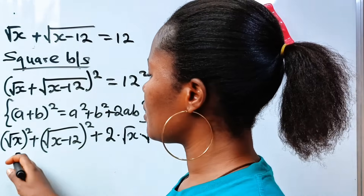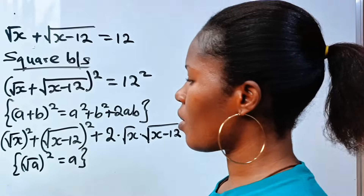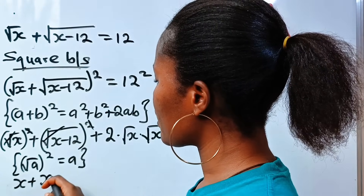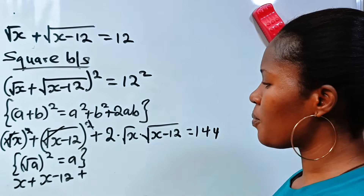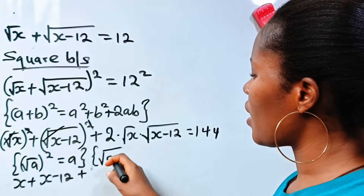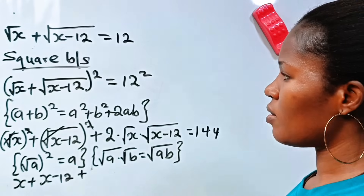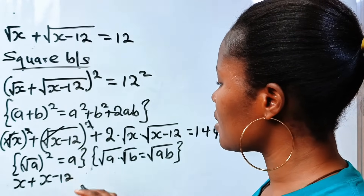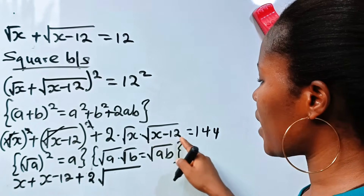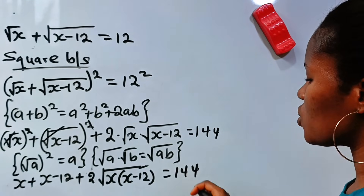Remember that square root of a, all squared, is equal to a. So that means this will give us x plus x minus 12. Also note that square root of a multiplied by square root of b is equal to square root of a times b. So we write this as plus 2 root of x multiplied by x minus 12, and everything is equal to 144.